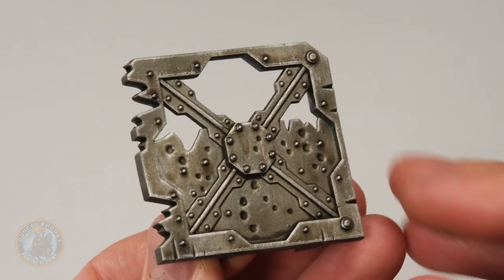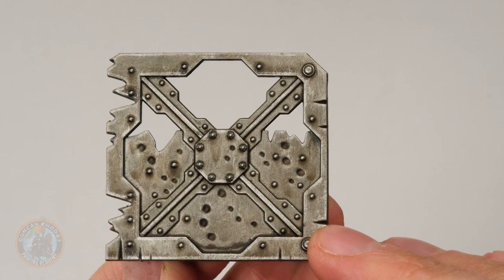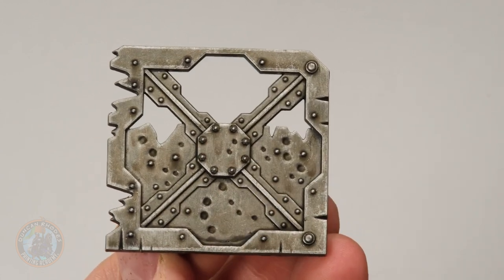The first method for rust is a real classic — very straightforward, easy to do, reliable, and easy to control. It's simply using acrylic paints to simulate rust. You can use multiple colors or just one; I quite commonly use just one, but in this example we're going to use three to show how you can build it up. First, prepare the area — I've got a Necromunda barricade painted silver, washed with a brown wash, then dry brushed with a light silver for a grimy effect. We'll add rust to the bolts, rivets, and things like that.